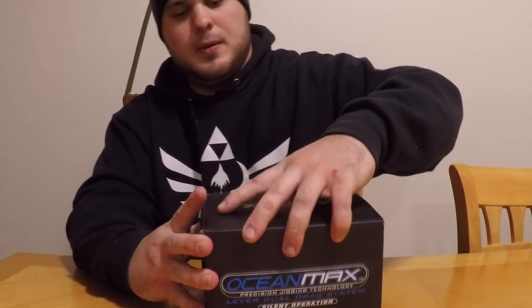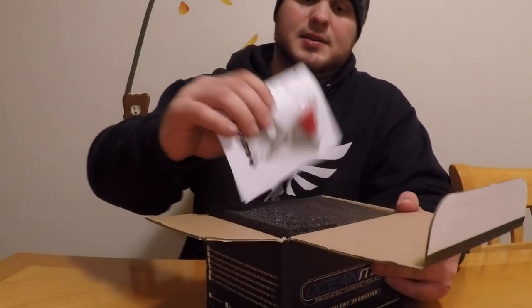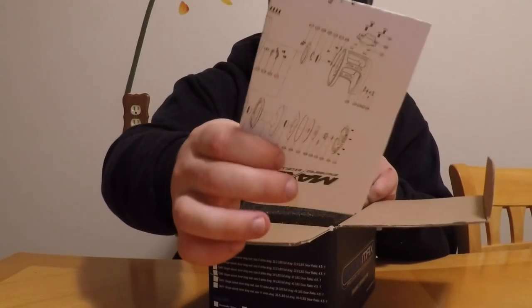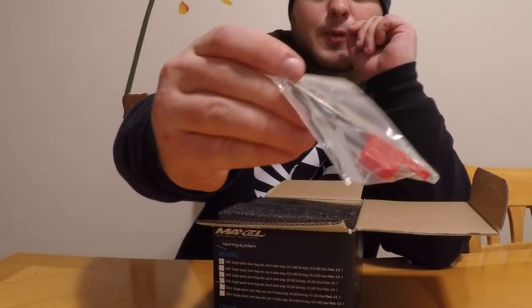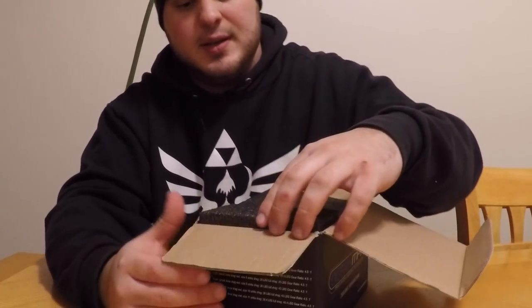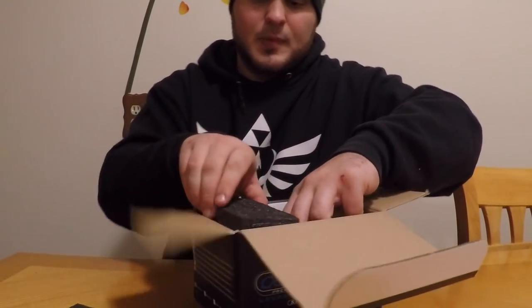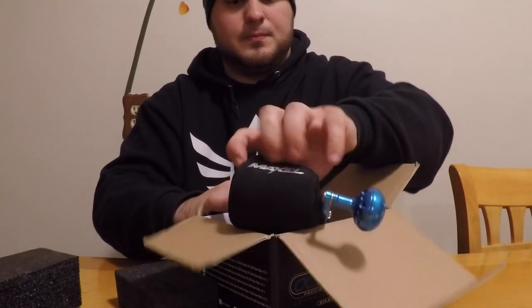Immediately inside the box you get your schematics, like normal with most reels, and you get two tools — your torx wrench and your actual wrench — which for me is a big plus. There's a lot of foam in the box, and then your Maxell reel comes with a case on the outside to protect it from scratching.